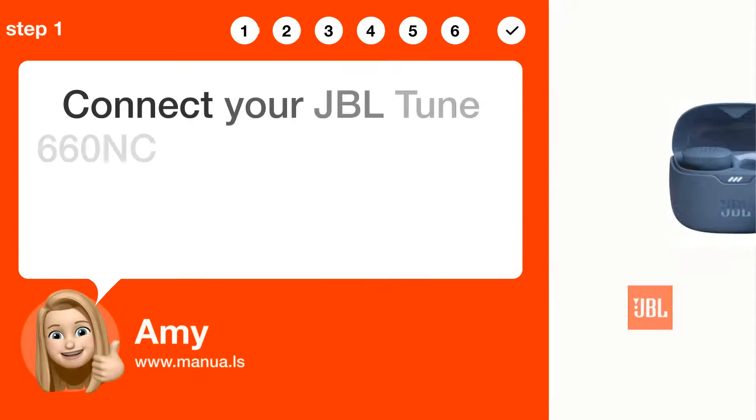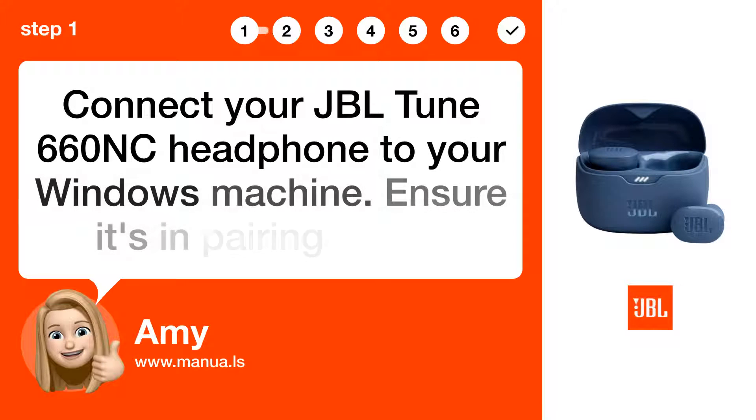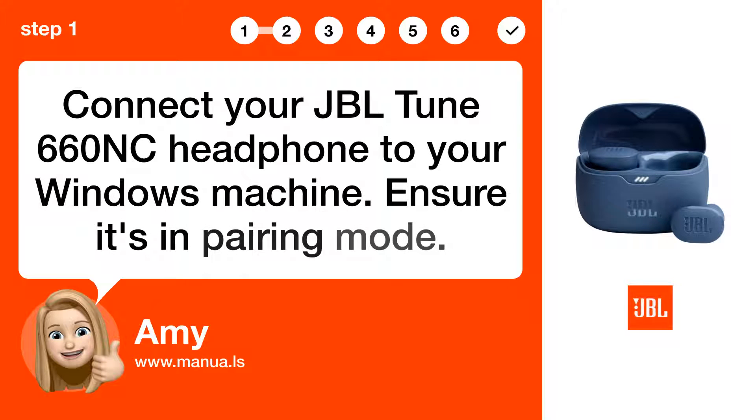Step 1: Connect headphone. Connect your JBL TUNE 660NC headphone to your Windows machine. Ensure it's in pairing mode.